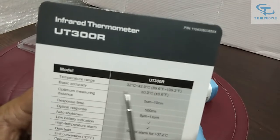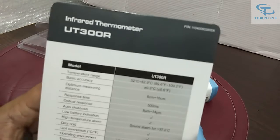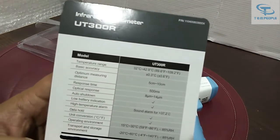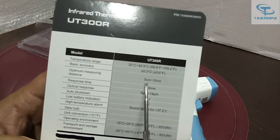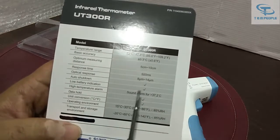If the reading goes below this range it will show 'low', and if the reading goes above it will show 'high'. The basic accuracy is 0.3%, which is very good. The recommended distance is 5 to 10 centimeters to keep and check the temperature of a human body.